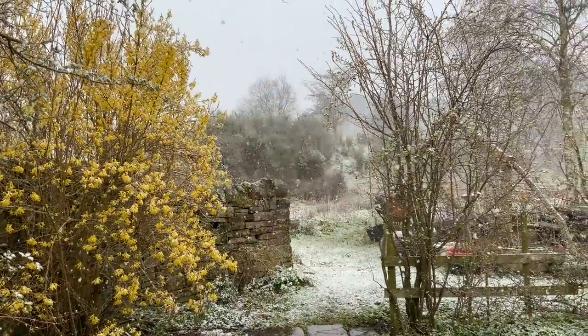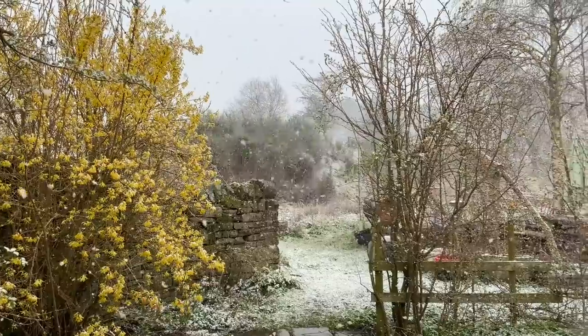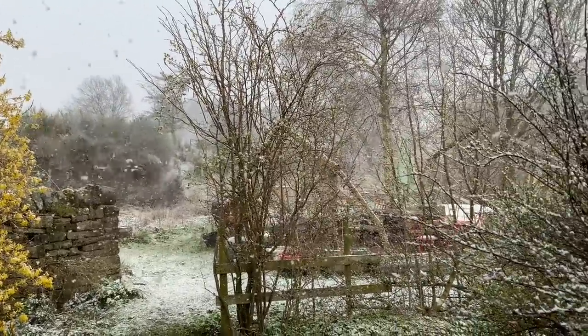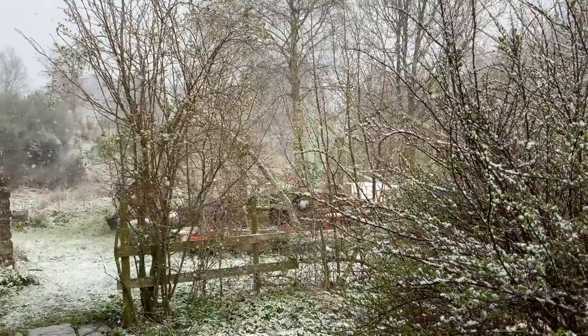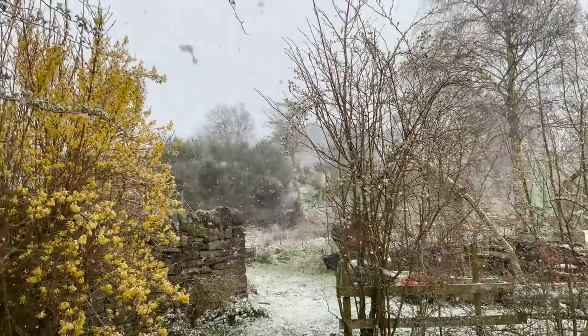I've had a nice afternoon sorting out all this fabric, putting some aside, finding stuff I really liked. And then this happened — for about half an hour it just snowed really, really heavily. It's stopped now and it's all melting, but it looked like the middle of winter instead of the middle of April.